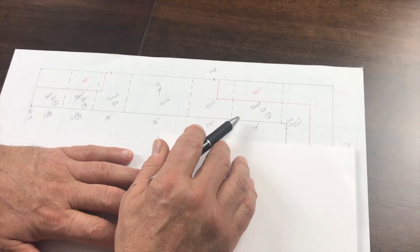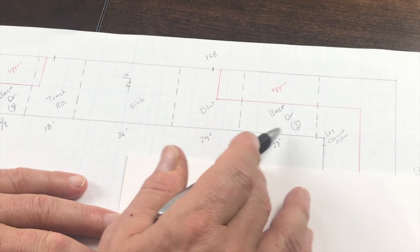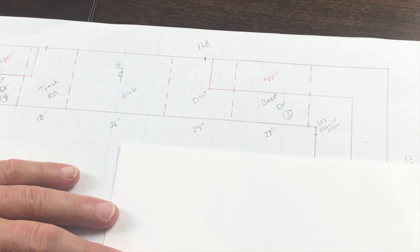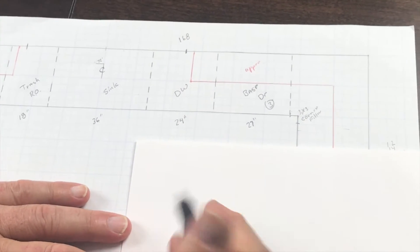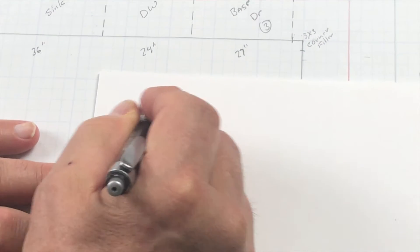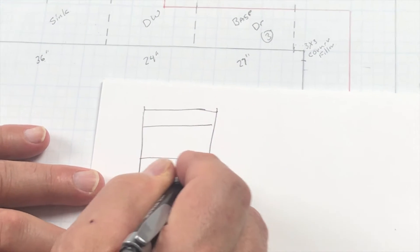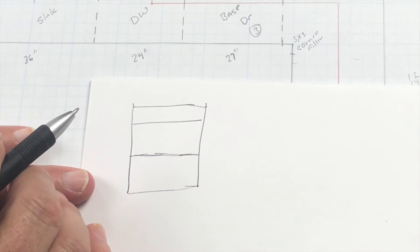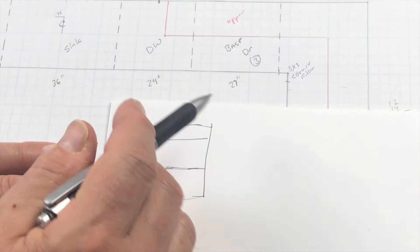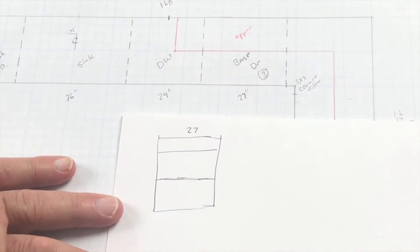We're going to draw this base cabinet three — 27 inches wide — in both frameless and face frame style construction. Let's start with the frameless and show you how I do my shop drawing. Very crude. I'm the king of crude when it comes to shop drawings, because all I'm really after is an indication of what I need to cut in order to build this cabinet. We know this cabinet is 27 inches wide, so let's start with that.